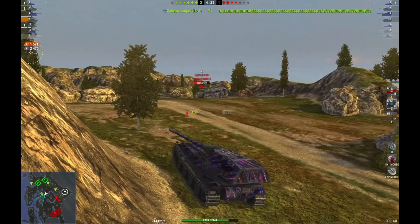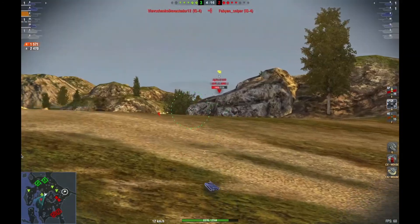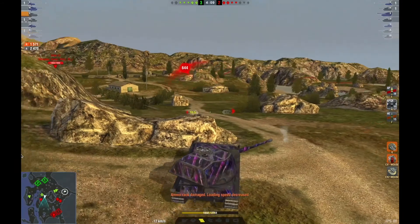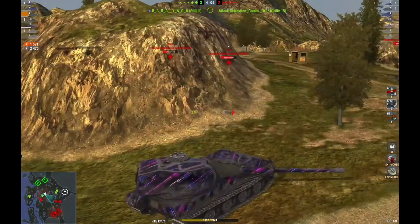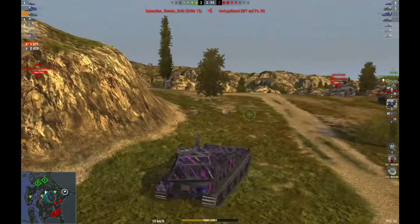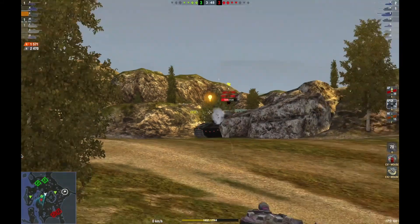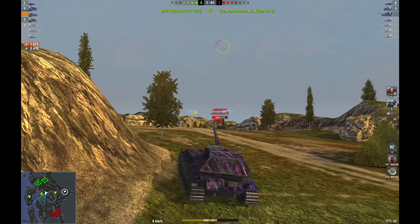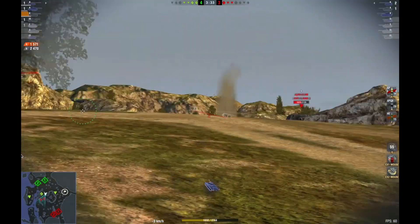I get a track on the Jager but no damage, which was unfortunate. They're losing the left side which is becoming concerning, but I can't defocus and back off the hill or we're going to lose the match — I just have to hope they can hold it. I got a little greedy and the Grille popped me right inside the turret — a stupid mistake, I was being impatient because I could tell we were losing. At this point I thought we were going to lose. The game is looking like a stalemate. I'm pulling my gun up just in case he gets lucky with a hatch shot.